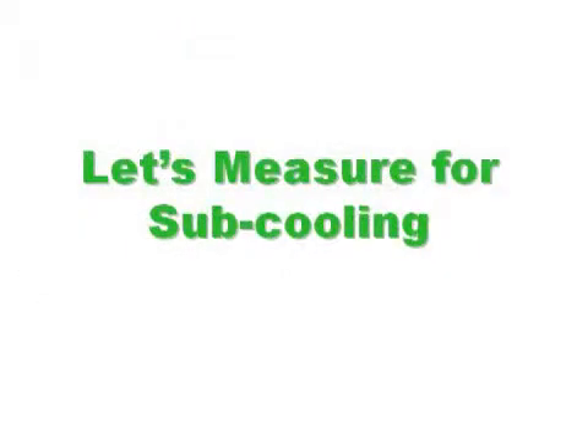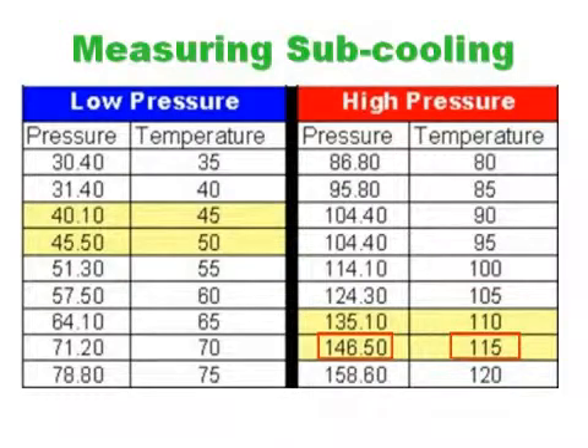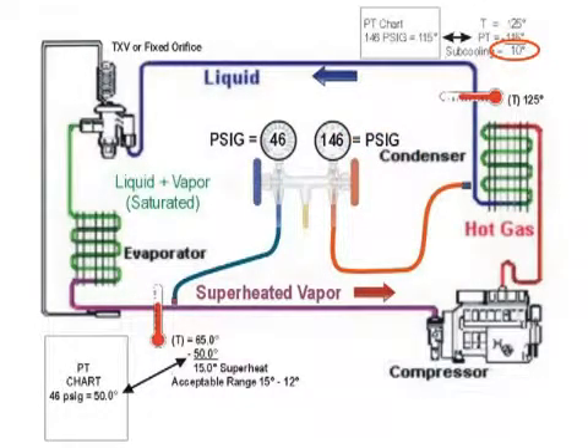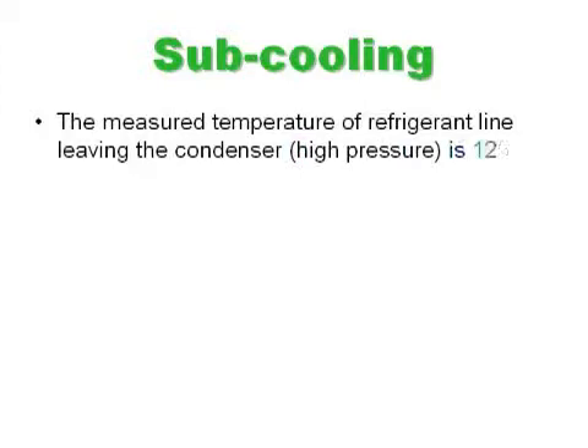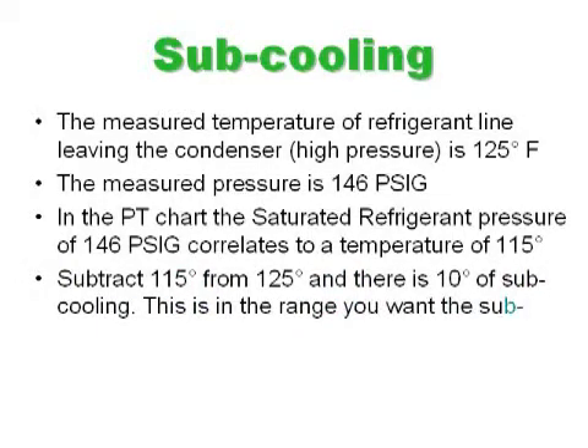To measure subcooling, we check the high pressure side on the line leaving the condenser. We find a pressure of 146 PSIG and a temperature of 125 degrees Fahrenheit. Referring to the PT chart, that pressure correlates to a temperature of 115 degrees. Subtracting 115 degrees from the measured 125 degrees gives us 10 degrees of subcooling.